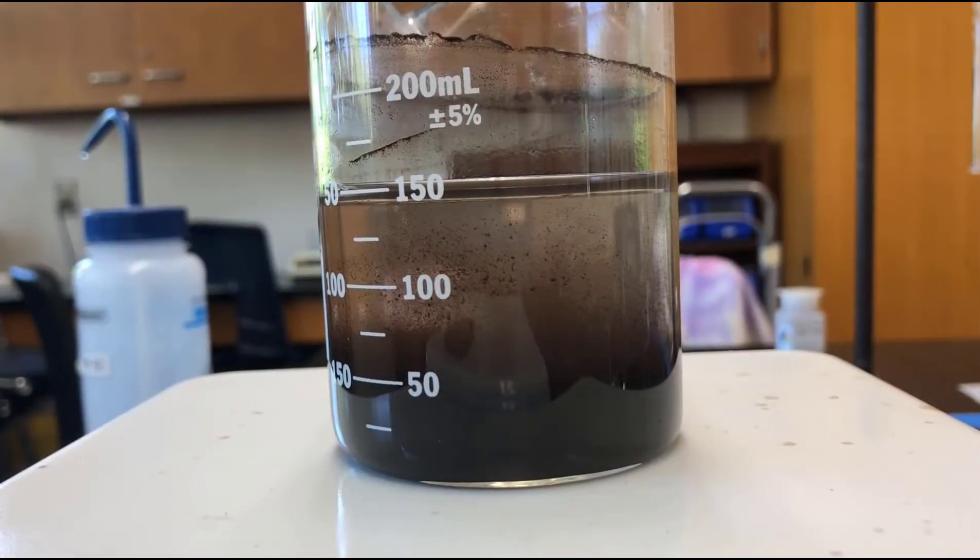You can see how cloudy that is — that's from the addition of the 100 mLs of water. We need to heat it, as that often helps it to clear up. So we'll turn the stir back on and we'll turn the heat back on.